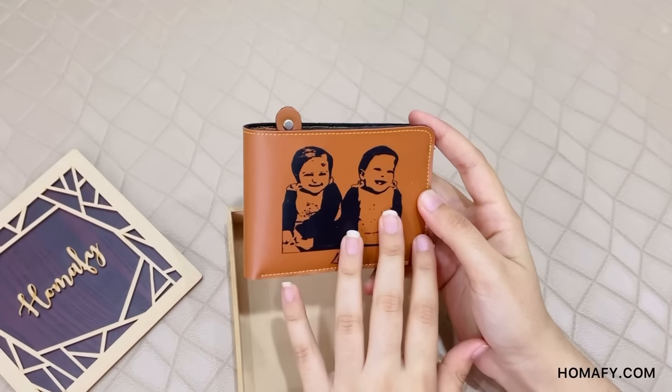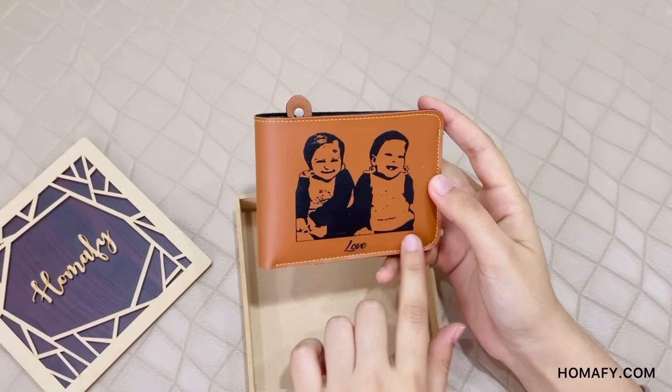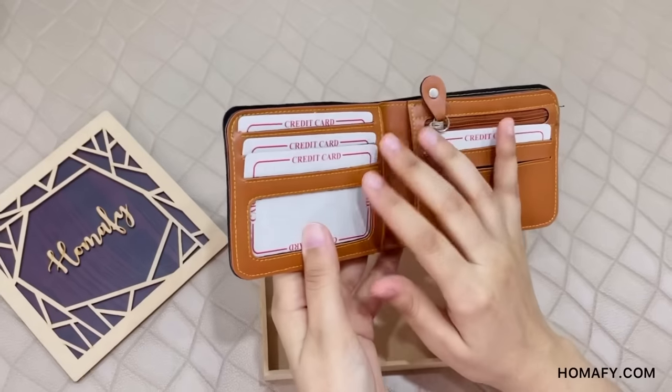You can also give a name or a quote to be printed permanently on the wallet. When we open this, we have five credit card slots.